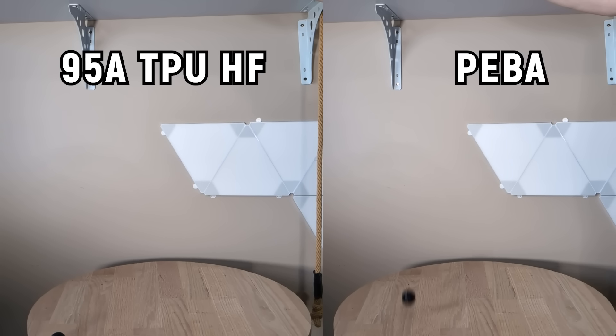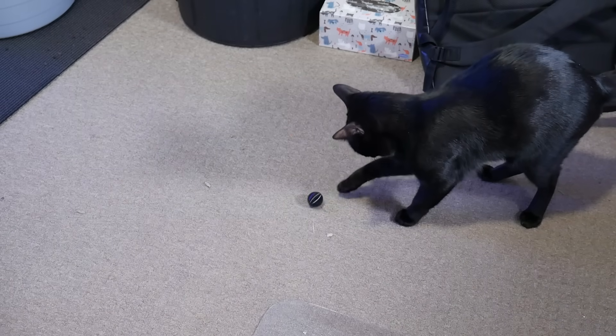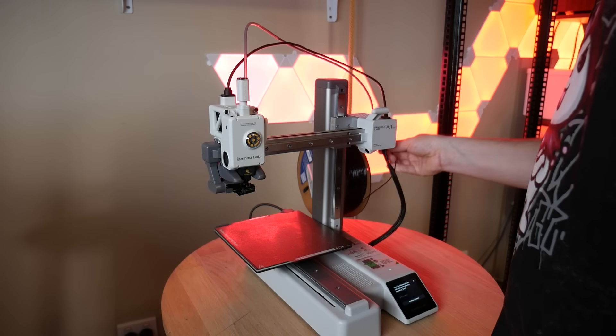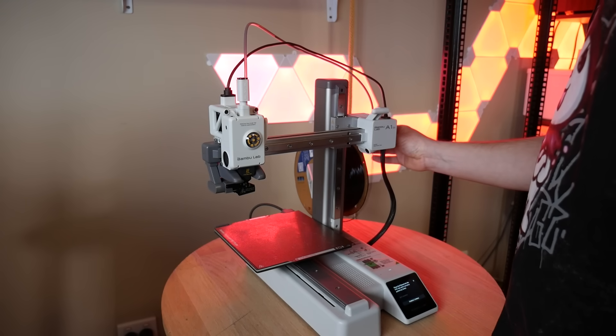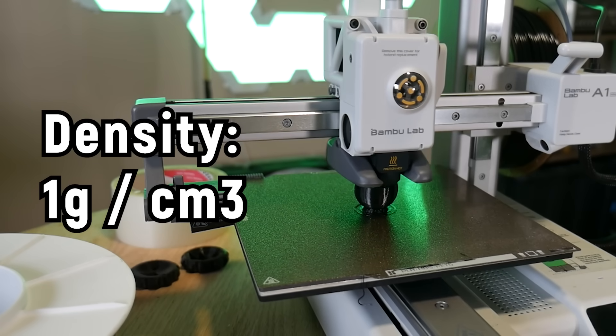The TPU is flexible sure, but doesn't have nearly as much energy return. PEBA has one other trick up its sleeve: its density. This filament is super light — it has one of the lowest densities out of all 3D printing filaments at 1 gram per centimeter cubed.